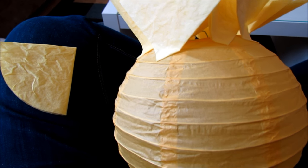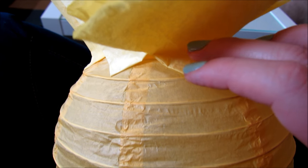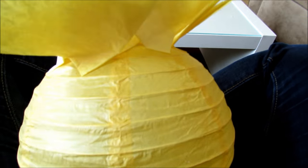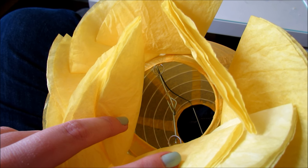I take one filter, put a dot of glue down in the corner, flip it over, and place them about an inch and a half to two inches apart. I do another dot of glue. I started at the top right where the opening was, and the lantern kind of goes in a spiral anyway so I just go along with the spiral.